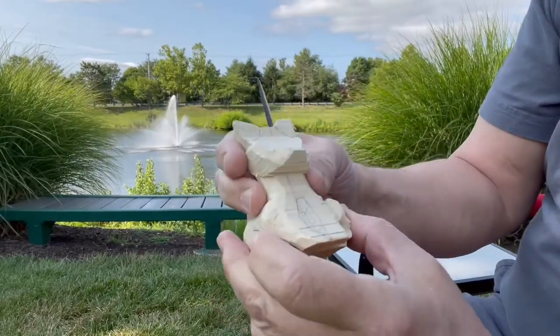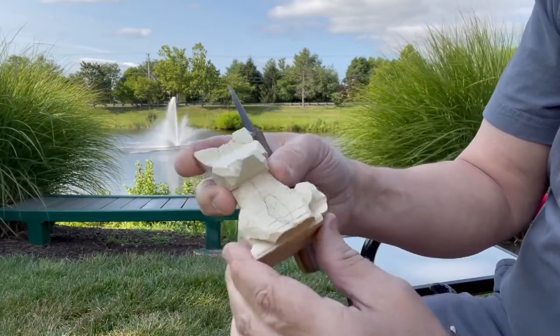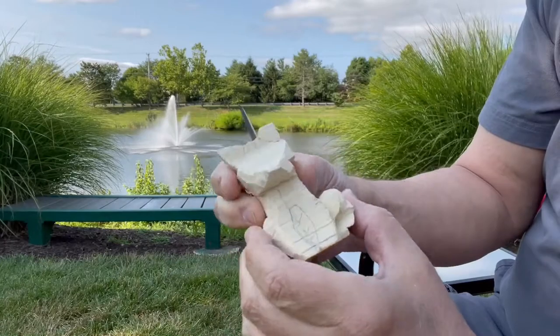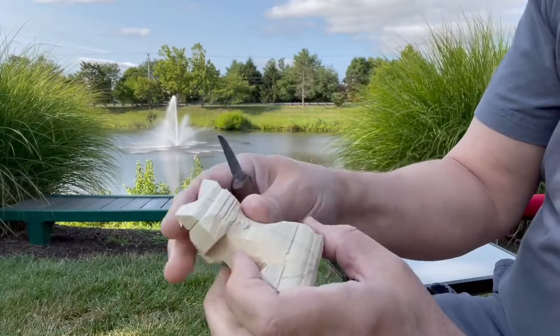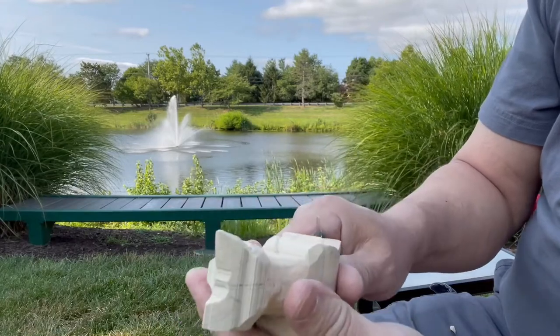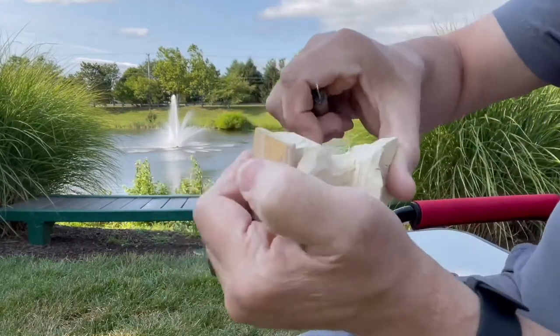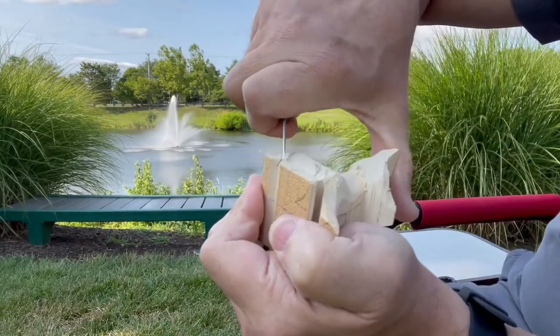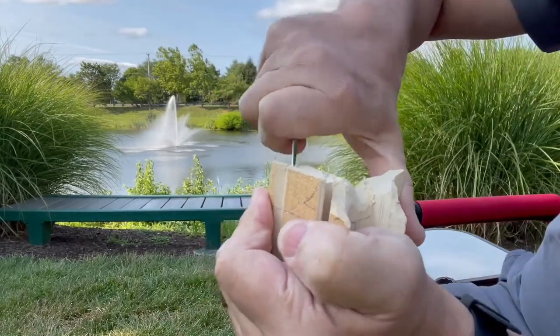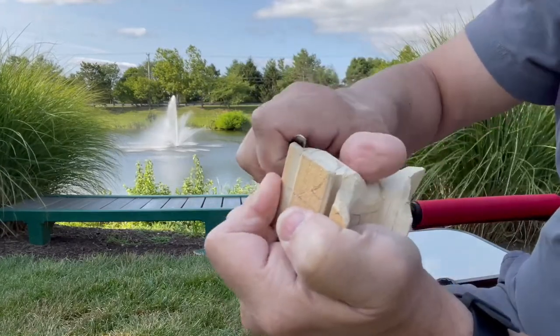Don't forget to use your fingers to feel symmetry. Your fingers can feel symmetry much easier than you can see it — there are a lot of little optical illusions that can trick you. So use your fingers as you run across, and you can feel symmetry easier than you can see it.